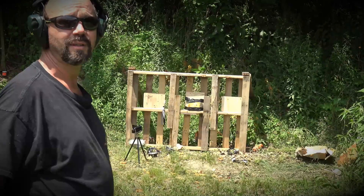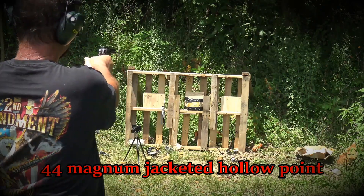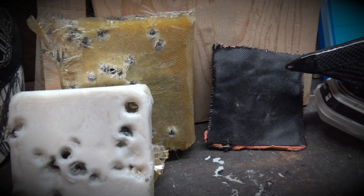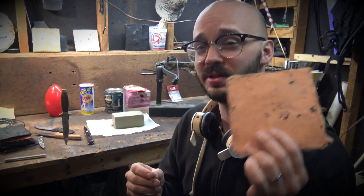Which was recycling milk jugs into ballistic plates. Recycling. Big ol' 44 Magnum — whenever you're ready. And then four layers of Kevlar laminated with Silly Putty.